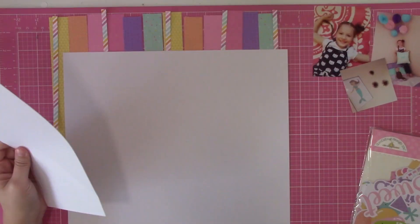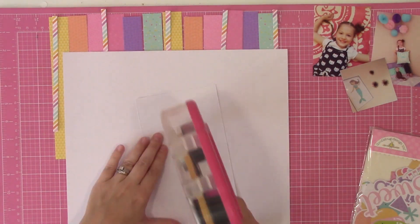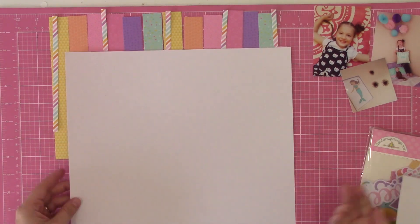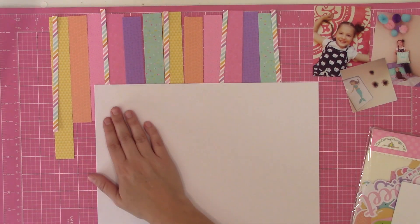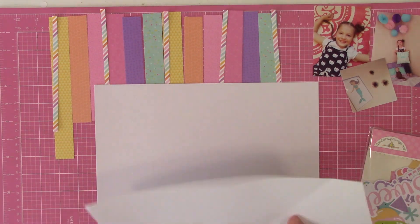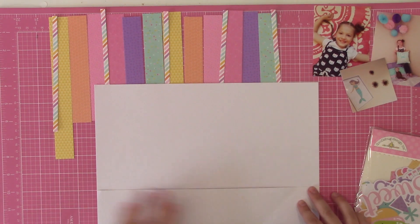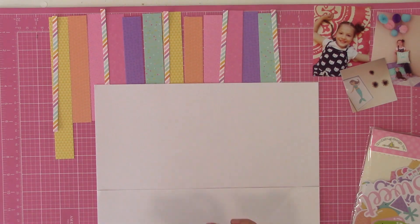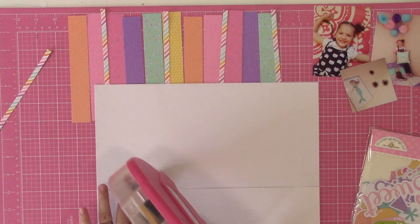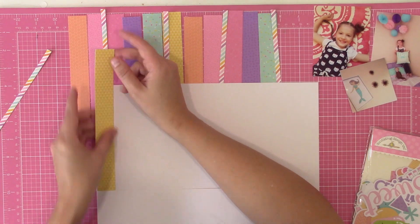Once I figured out the order I wanted, I went ahead and took a picture on my phone because I knew in all likelihood I was not going to be able to sit down and finish this layout start to finish in one go. Turns out I was right — I ended up having to come and go in between house stuff and other things I've been trying to catch up on since being sick.